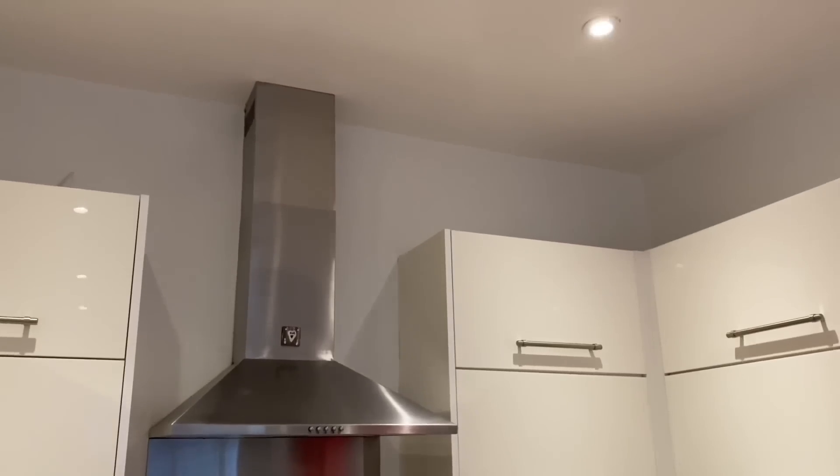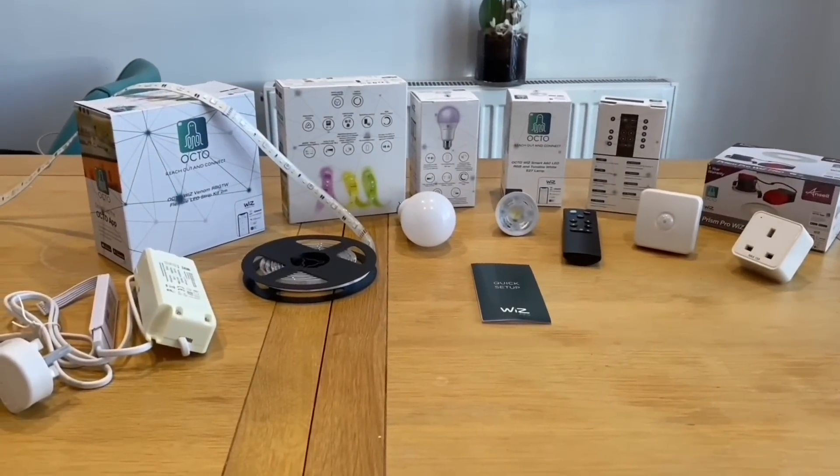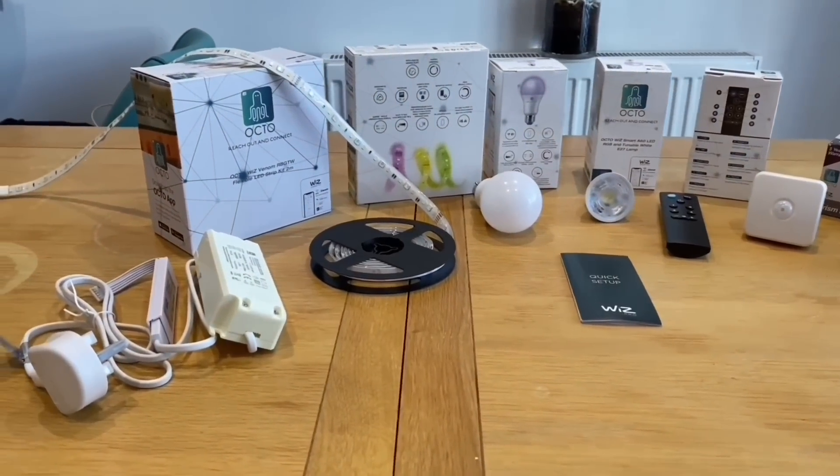We're in the kitchen of our smart home takeoff and today we're cooking up a new recipe for the lighting. We're going to take these downlights in the kitchen and turn them from rather average lighting into something much better. I'm going to show you how super easy that is using the Ansel Octo range and the Wiz protocol.